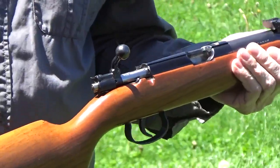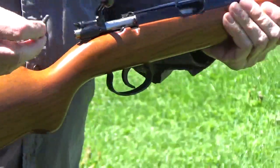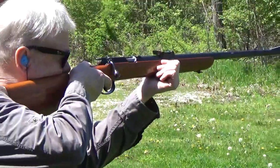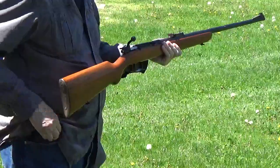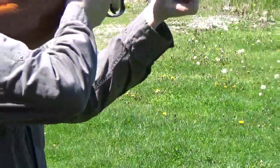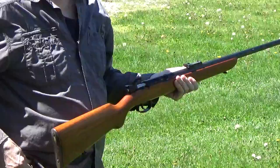This is the first time it's been shot in who knows how many years. I'm going to fire five shots and see if it works. The trigger on this one is insane. One target down.